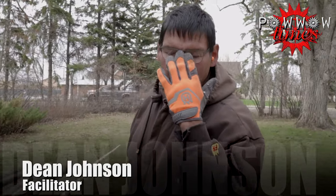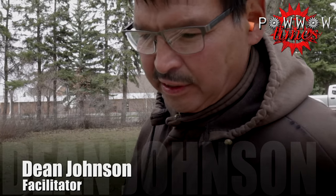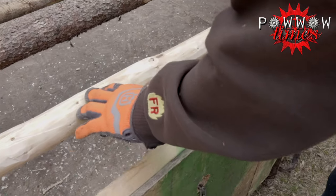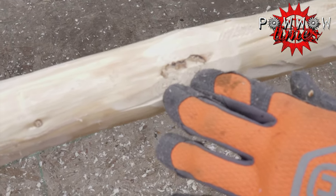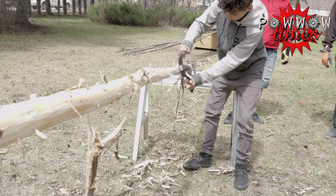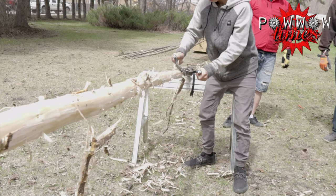What kind of tool were you using there? Just a planer — to plane off the sharp edges of the knots so it doesn't cause tearing in your canvas, in your teepee. And it makes it smooth, takes off any rough edges. Professional. It kind of looks nice when it's all done, smoothed out.